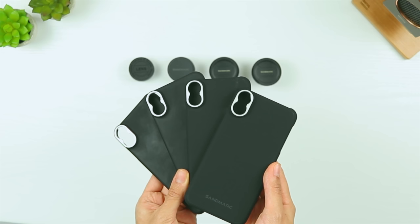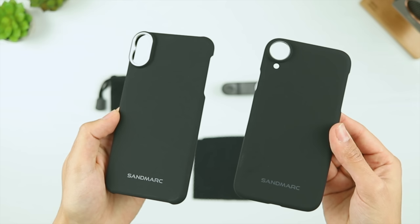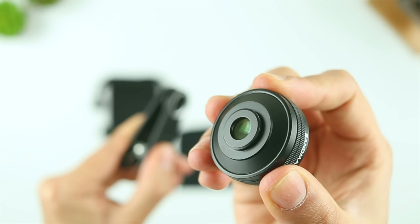You do get an additional phone case with each lens purchase, even if you buy a lens bundle, so you'll have plenty of spares just in case you manage to break or lose one. If you have more than one Sandmark phone case, you can also swap any of the lenses between different sized phones. Still, if the case doesn't offer the protection you'd like, maybe you have one of your own phone cases you want to keep using, or perhaps you just want to be able to quickly swap out a lens during a shoot — Sandmark's clip-on mount has got you covered.